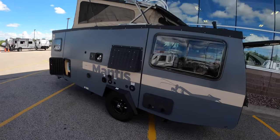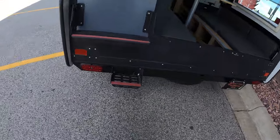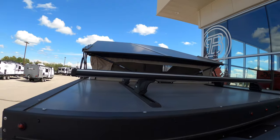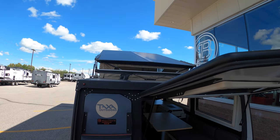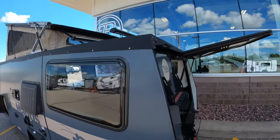We've got the tent out on top so there's a lot of room walking around in here. You've got these really awesome steps so you can hop up to the roof, and there are racks up there for setting up kayaks, a canoe, bicycles — you can hook whatever you want up there.